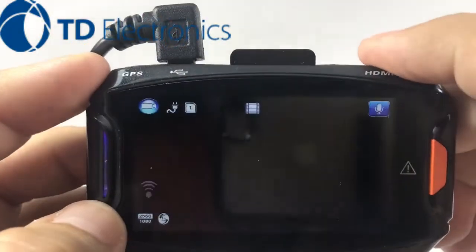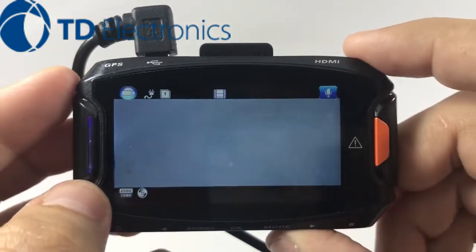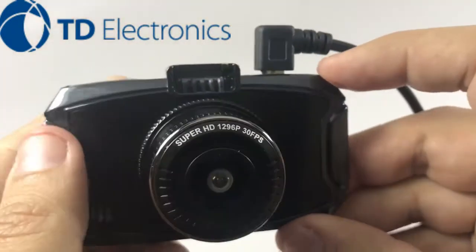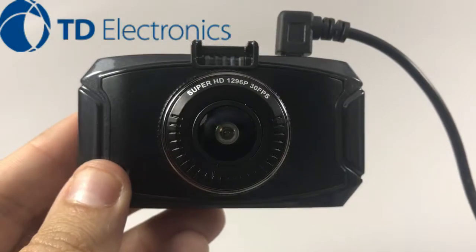Let's go ahead and get back to our main menu — there we go. So once again, quick and easy with our 1296P dash cam system. I look forward to showing you more instructional videos, stay tuned, thank you.